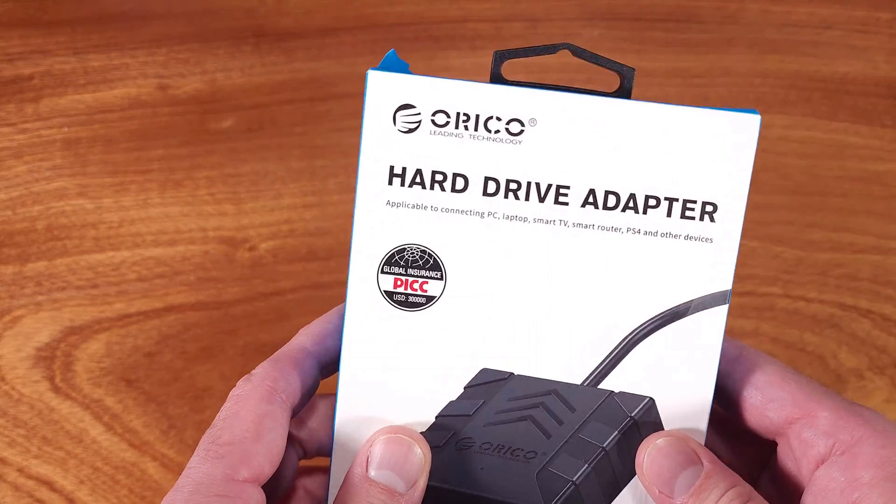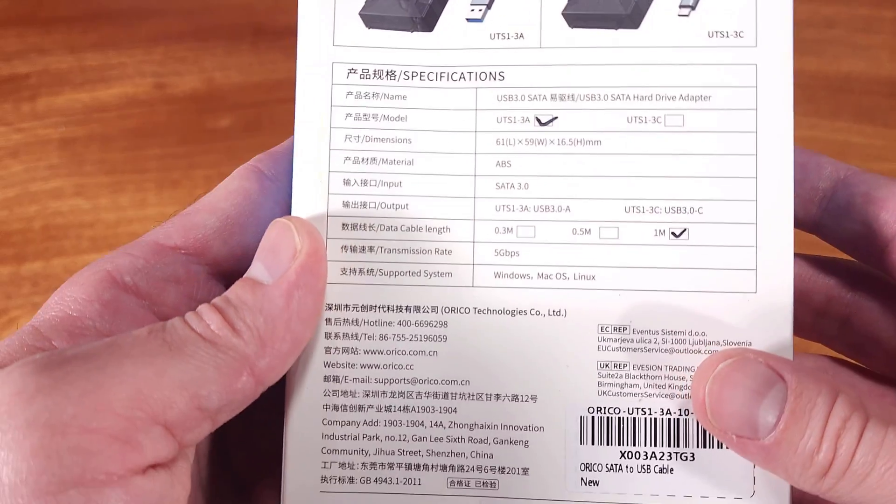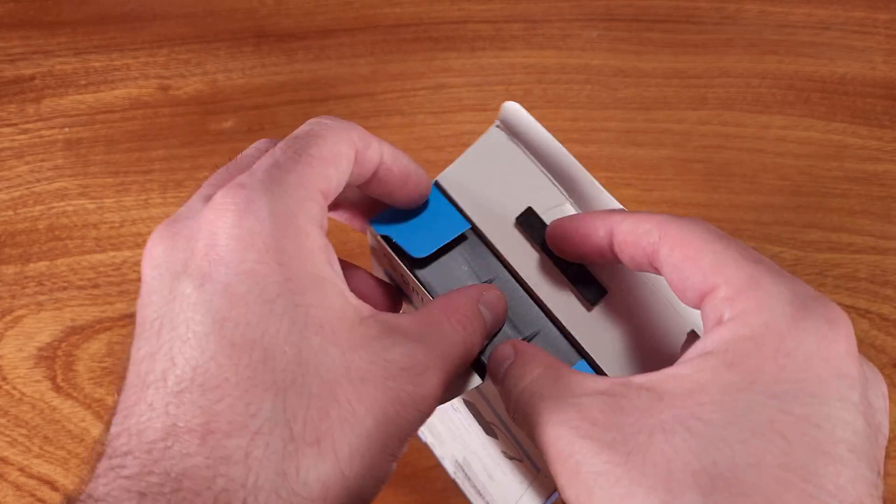Today we're taking a look at the Ariko SATA to USB 3.0 adapter. This is a paid review, and the product was provided for review purposes, but the testing and opinions are my own.